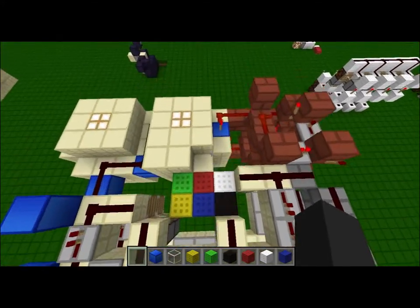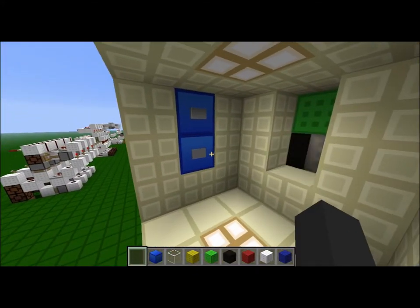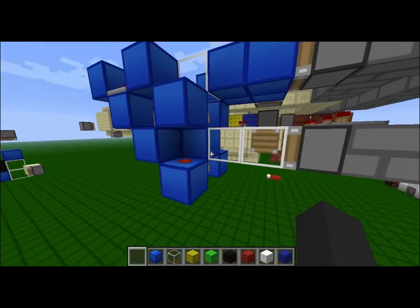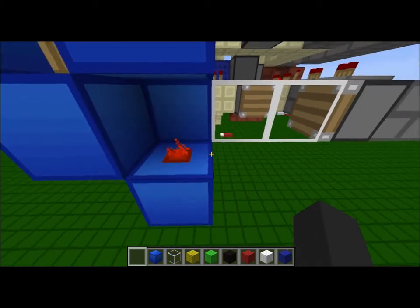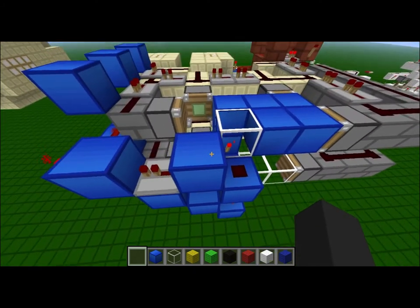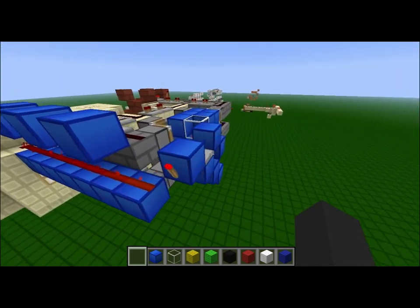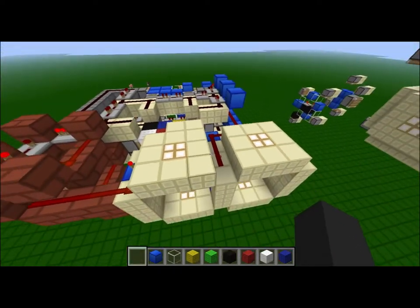I'm going to hit the bottom button until I get to blue. When I get to blue on the bottom, the corresponding block is a solid block instead of glass. This will send a signal which turns off this torch. Now this block right here is not powered by either of them, so it sends a pulse through here. This is essentially an AND gate-like system, and it will simply power our output.